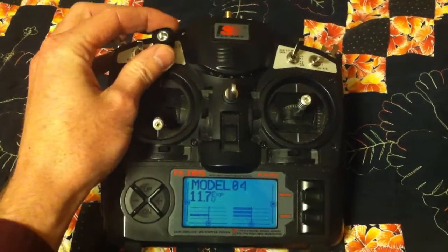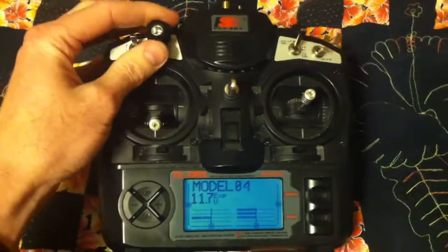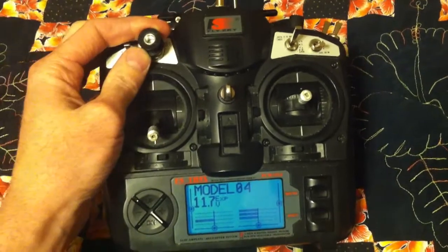Right now I don't have an actual knob — this is actually a drive sprocket for a CNC motor, but I had it laying around and it fit. It has a set screw so it holds it on.